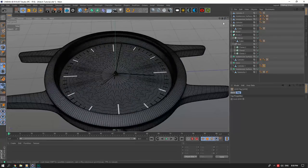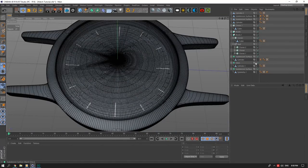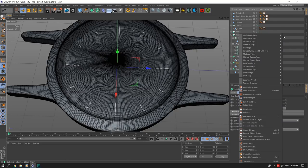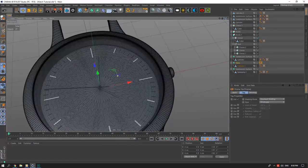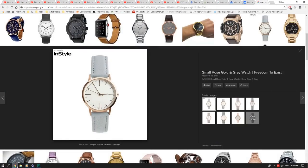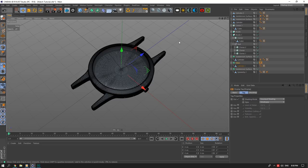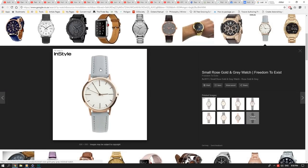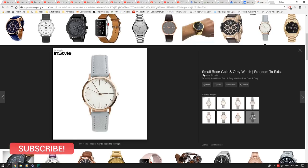I'll add a display tag so I can see inside. The basic watch face modeling is pretty much done. I'll wrap up the first tutorial here — next time we'll do the leather straps and I'll also go into the texturing of the watch, probably combining both in the same tutorial. Thank you guys for watching the first part of the watch tutorial, I hope you enjoyed it and I'll see you in the next one!